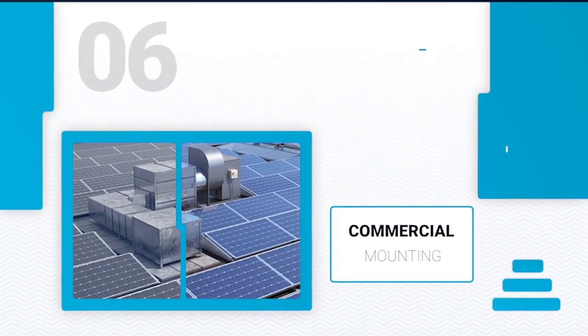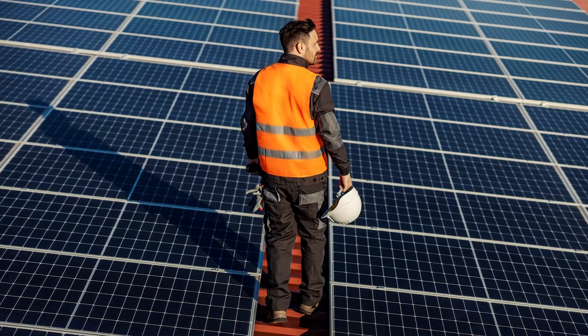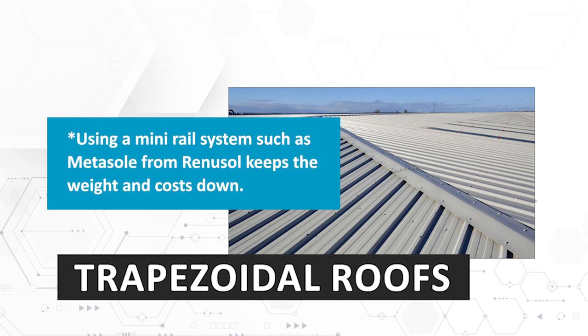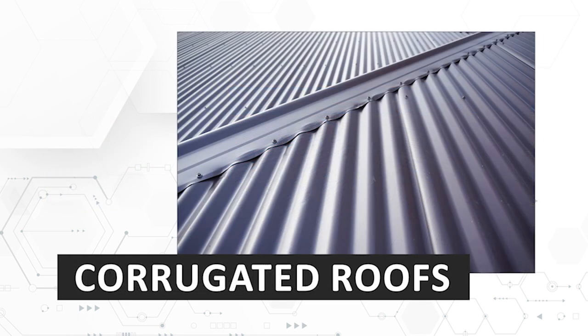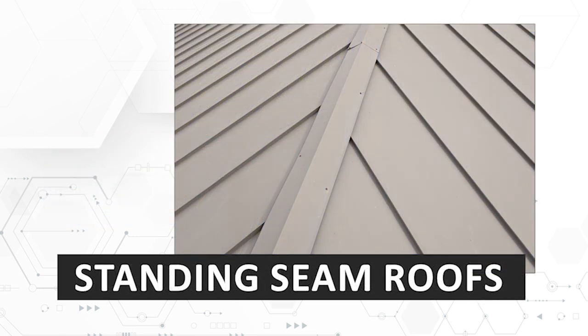Roof space is less of an issue with commercial systems — the key is to find the most cost-effective way to maximize output. The most common pitched roof types within the commercial market are either trapezoidal or corrugated metal roofs. Trapezoidal roofs give the option of using a mini rail system which sits along or across the box profile of the roof rather than long rails across the whole roof. Corrugated metal roofs can use the same mini rail system, while fiber cement corrugated sheeting requires an alternative method that typically uses the hanger bolt and rail system like residential roofs.